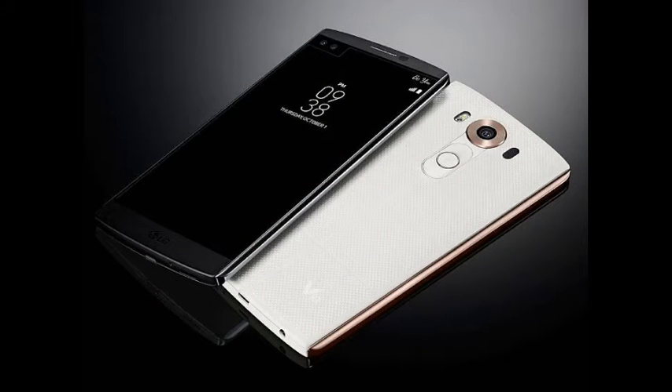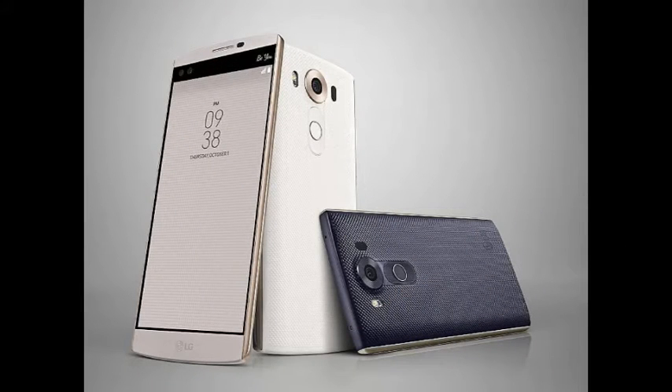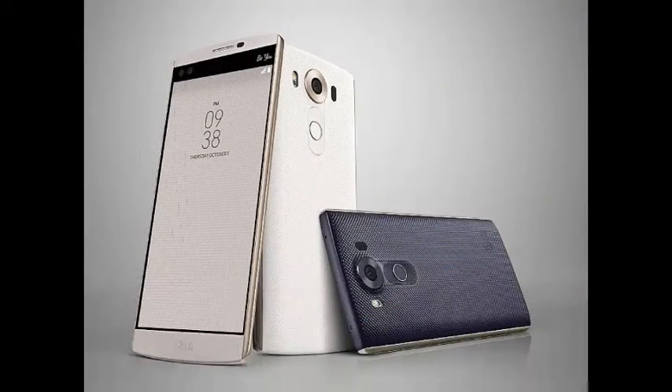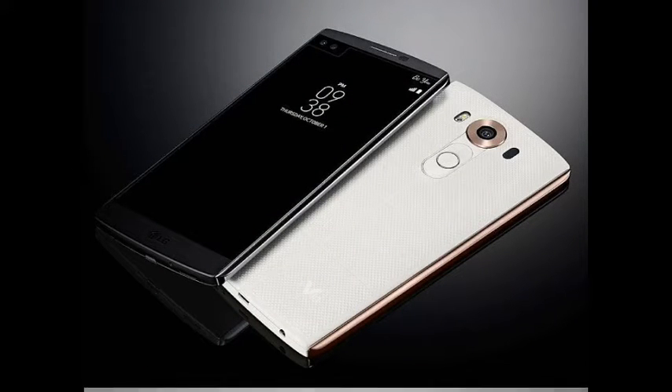Meanwhile, the LG Watch Urbane 2nd Edition is being touted as the first Android Wear device to feature cellular connectivity that can work with or without a smartphone. The new Watch Urbane comes with 4G, 3G, and Wi-Fi alongside Bluetooth connectivity options.